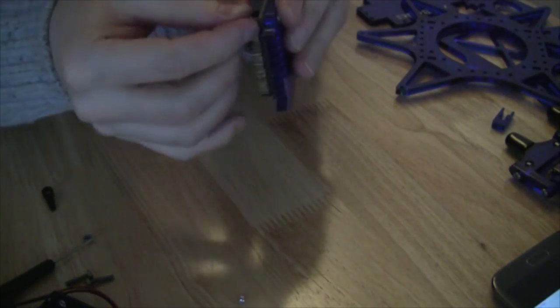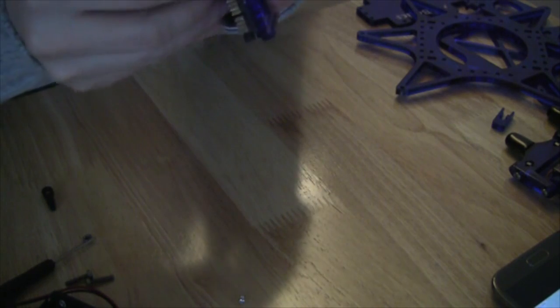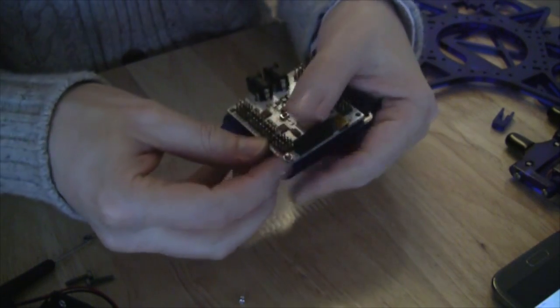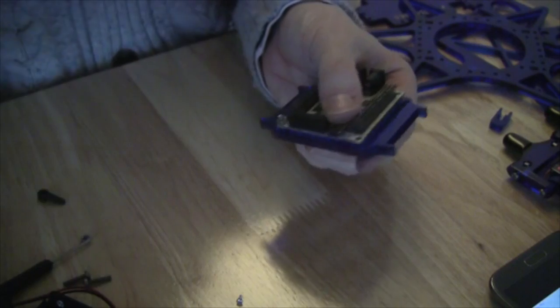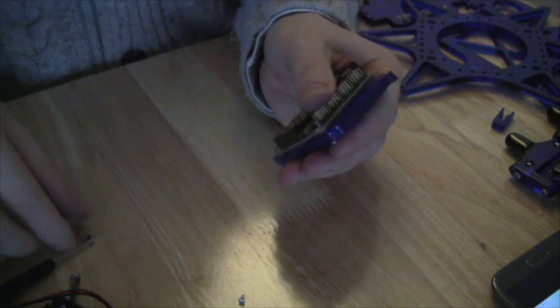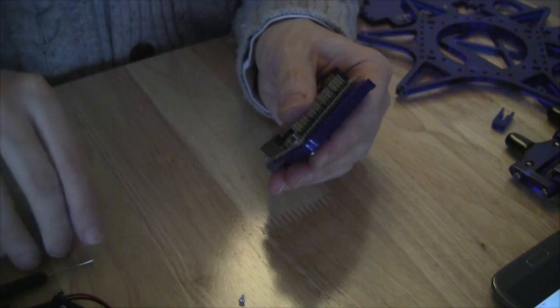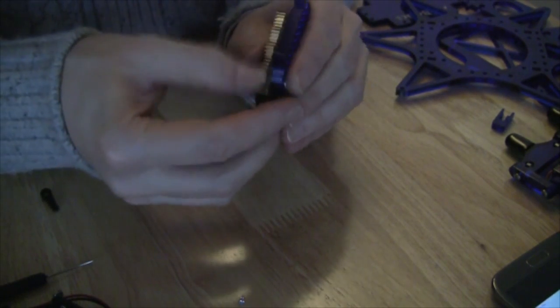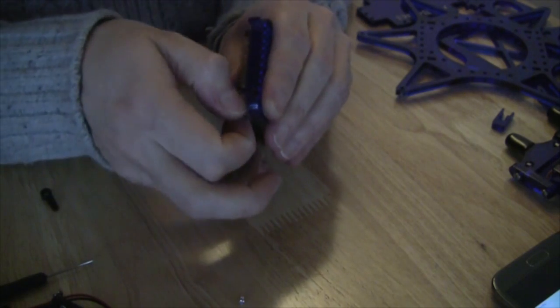Once the screw is through, you will affix a nut to it to keep it in place, then repeat for the other four corners — which is, of course, slightly easier said than done. I want to be careful here not to bend or stress the controller board because the components on it will not take that very well.